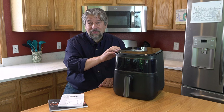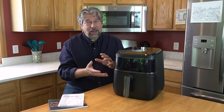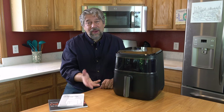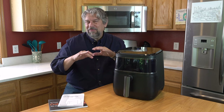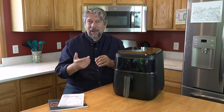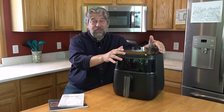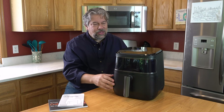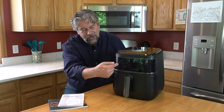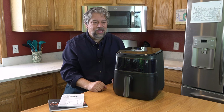This one has a huge temperature range — from 100 degrees Fahrenheit to 450 degrees Fahrenheit. That's how you get dehydrate: put it on 100 degrees, put in some fruit, let it sit for half a day and it'll come out delicious. At 450 you're getting into broil. The whole thing's controlled by a huge LED touchscreen on the top, and it's dishwasher safe. There's also a window so you can peek in and see what's cooking.